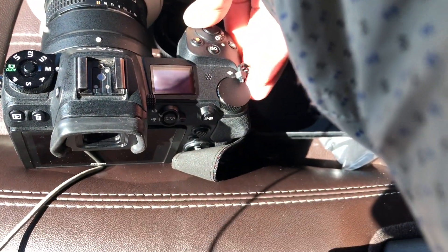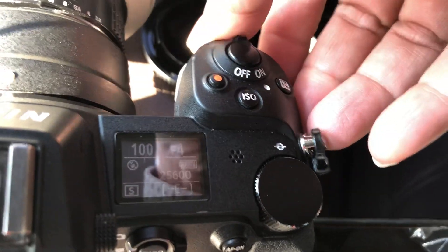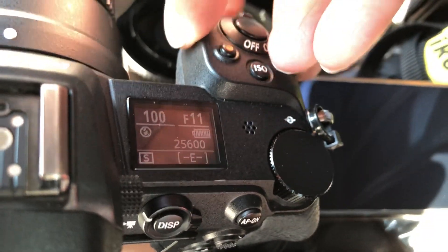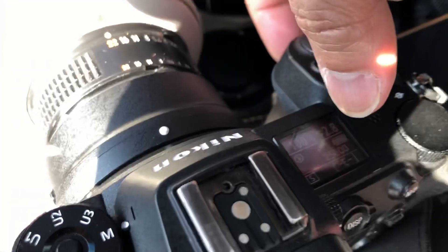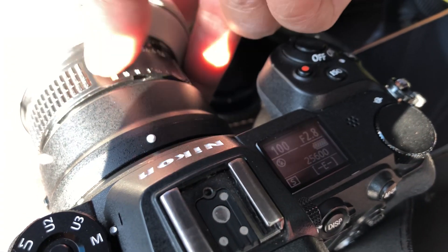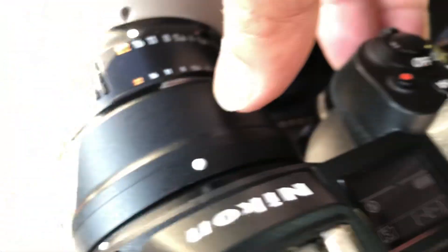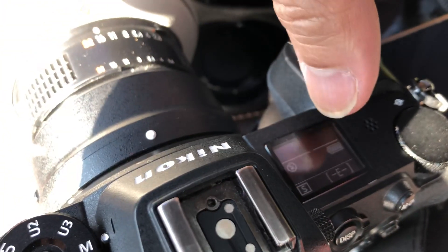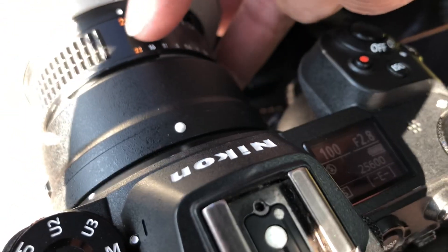Let me show you. If you turn it on you see 2.8, and if I change the aperture from the front dial you can see the aperture changes. But if I change this to F22 on the ring, it gives me an error — the communication is broken. I have to keep the ring on F22 and refocus, and when I change it back to 22 it's back to normal.